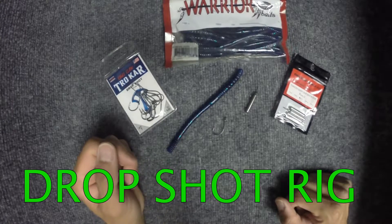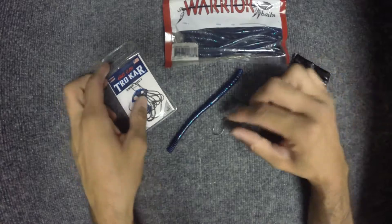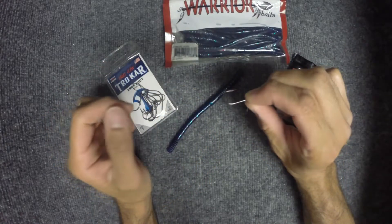Hello, today I'm going to show you how to rig a drop shot rig. I'm going to use a 1-0 drop shot hook.